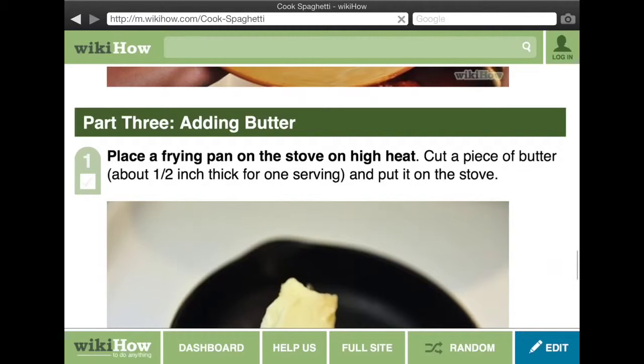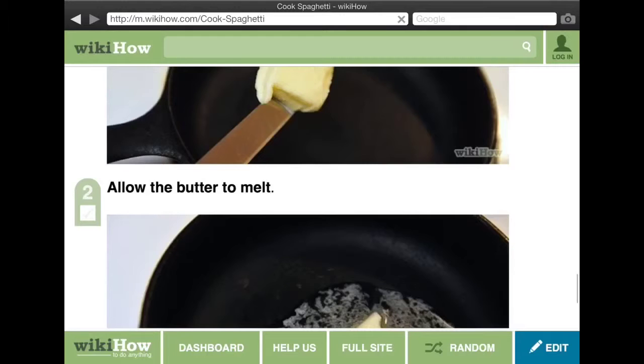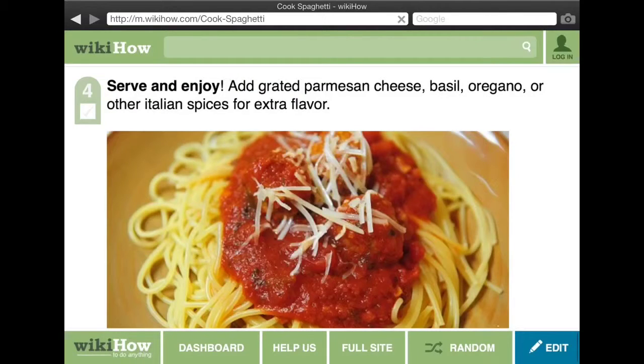Place a frying pan on the stove over heat and allow the butter to melt, then remove the pan from the heat. Serve and enjoy — that's how you cook spaghetti! Thanks for watching. Please like, share, and subscribe.